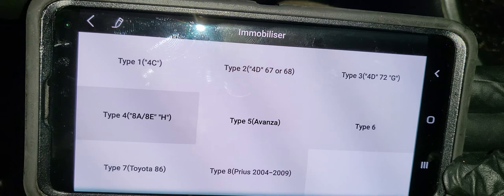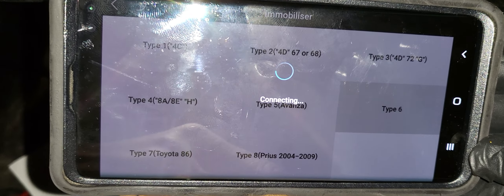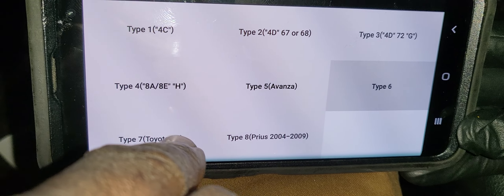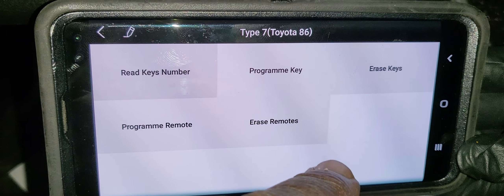I'm going to click here on the scanner to connect to the internet. Ignition on - yes. Please insert and ensure that the driver door is open. Yes, driver door must be open.